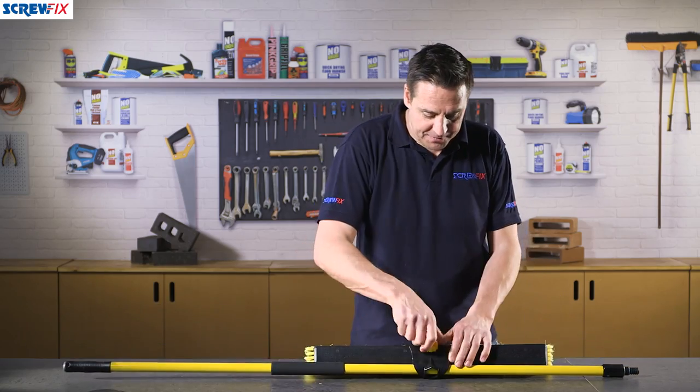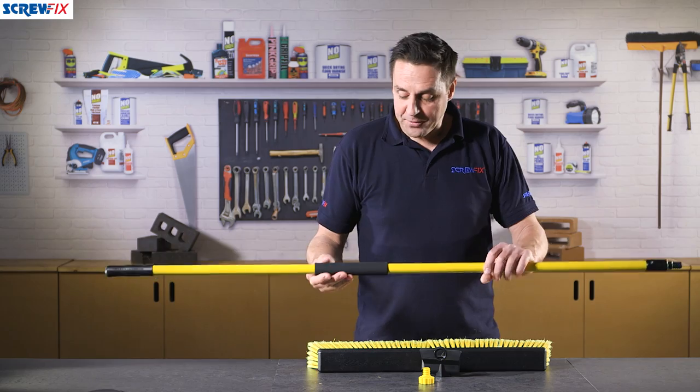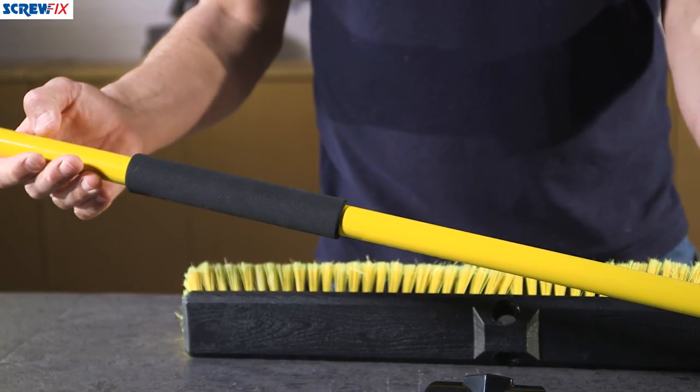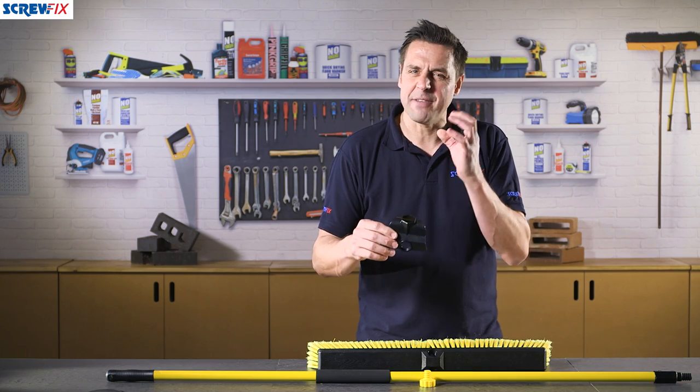Putting it together only takes a few seconds as all the bits come apart. First of all there's the shaft — the handle of the broom — with a very lightweight neoprene grip on it, bright yellow so you can't miss it on sight. You've also got the bracket which joins the handle to the head to give it extra support.